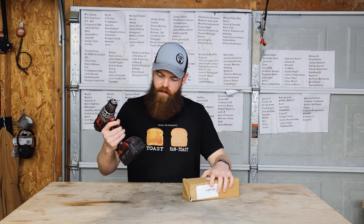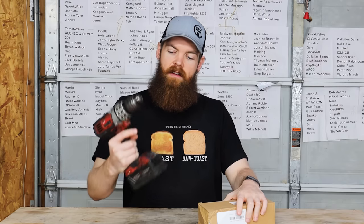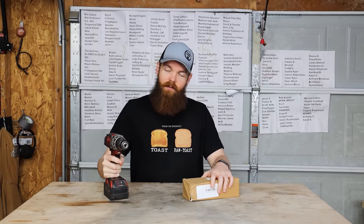All right guys, in today's video we are going to be testing different attachments — different things that you can attach to just a basic drill. Some of them are a little strange.